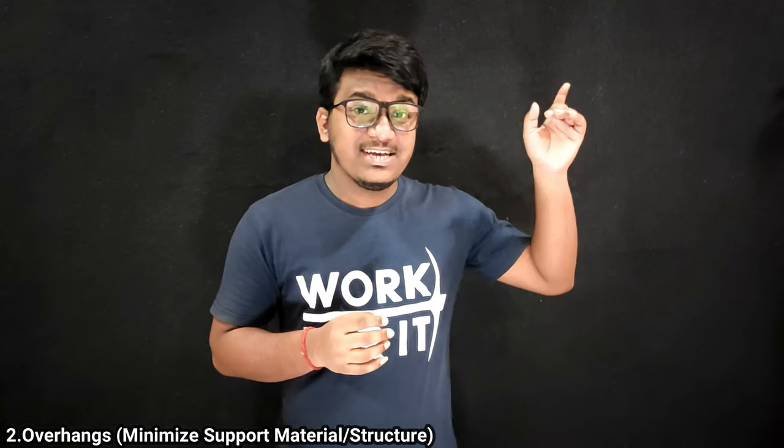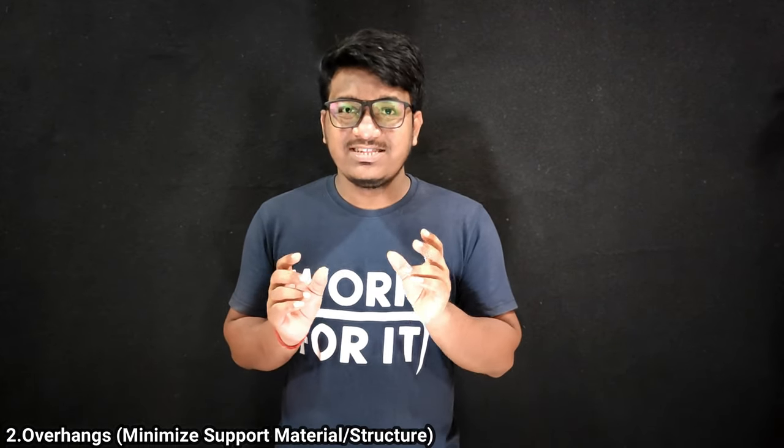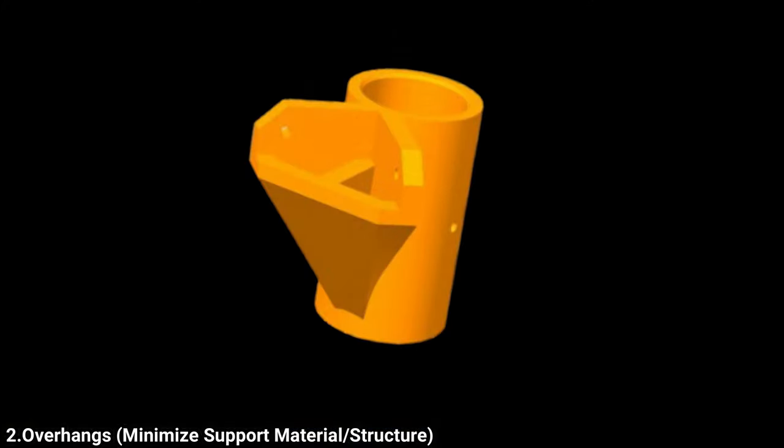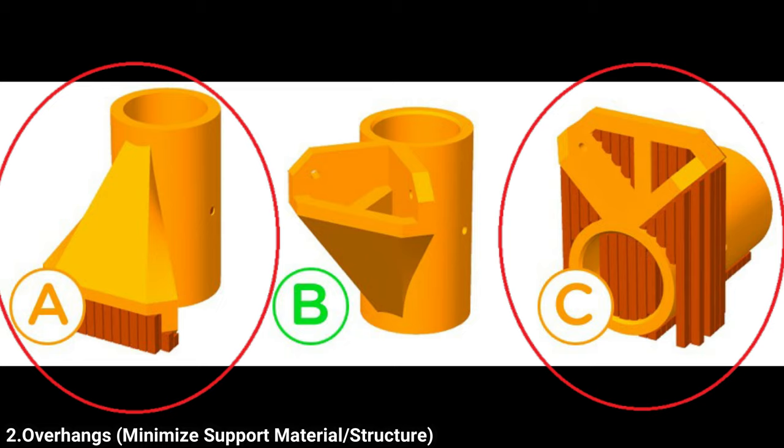If you want to know more about support structures, click this i button. Let us take an example. In this example, we have a part that was specifically designed for 3D printing. There are no sharp edges and all the angles are above 45 degrees. So printing this part upright in orientation B is ideal. In orientation B, there will only be support structures in the drill hole, but realistically these are optional. Other orientations require unnecessary support material or affect the surface finish with no benefit to performance, reliability or aesthetics.